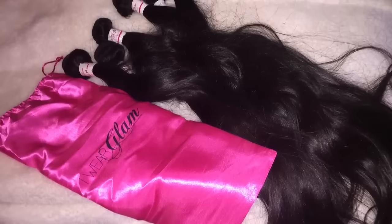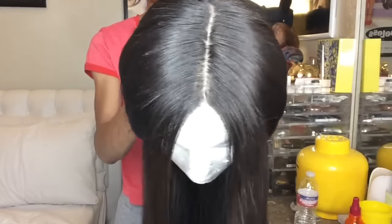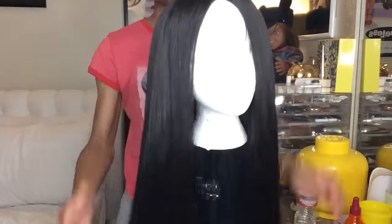I started off with six bundles of 30-inch Brazilian straight. I constructed the wig like I usually do. I'll put a link below to a video on how I construct all my wigs.